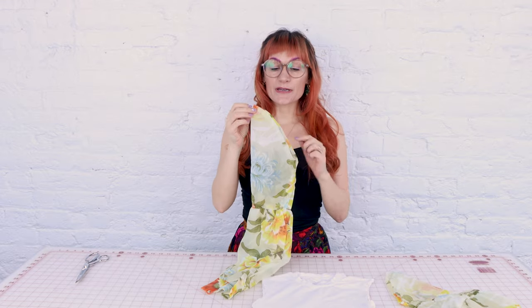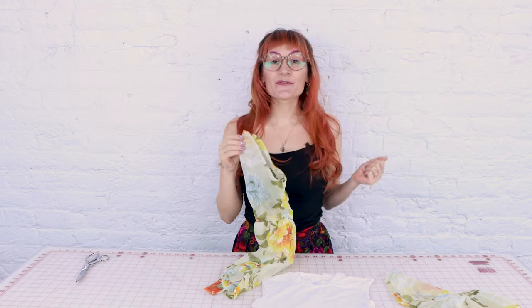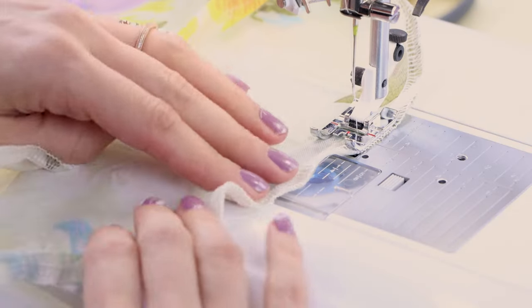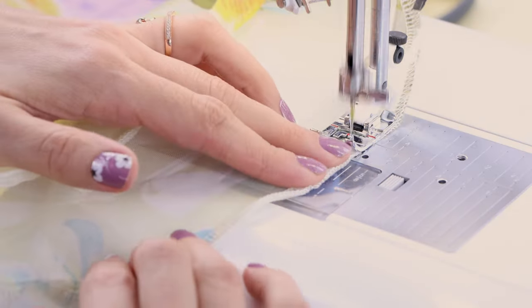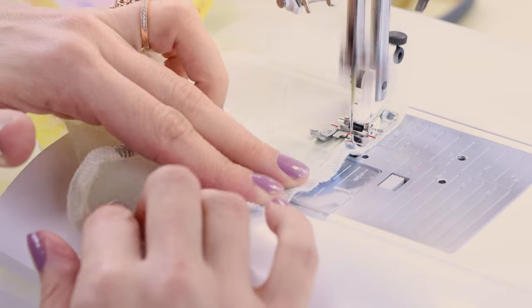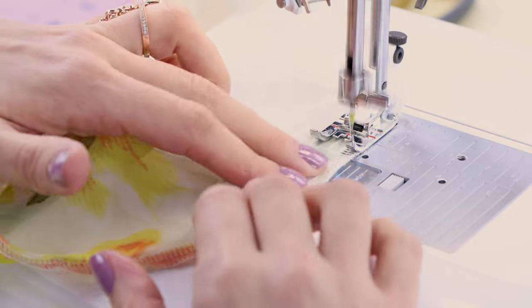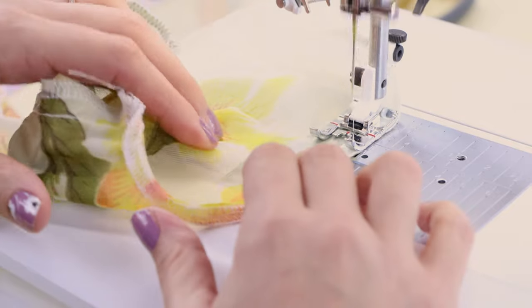The first thing I'm going to do is put some basting stitches in the sleeve at the top — let's head over to the sewing machine. I'm going to run two rows of basting stitches around the top of the sleeve, which will help cinch it up so I can put that gather in the top. If you want to learn more about basting stitches, make sure you check out my video on that.